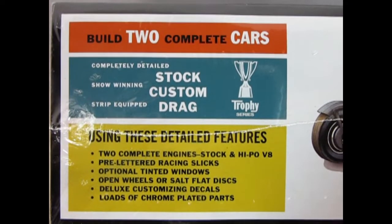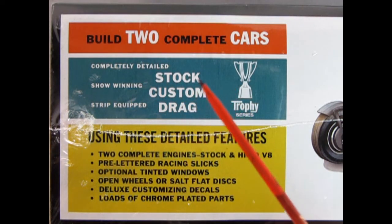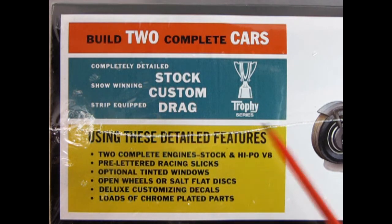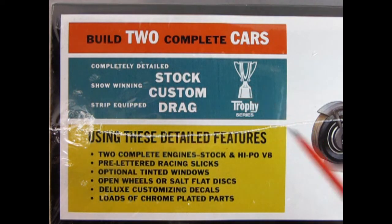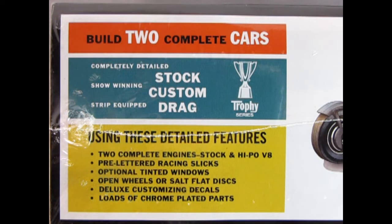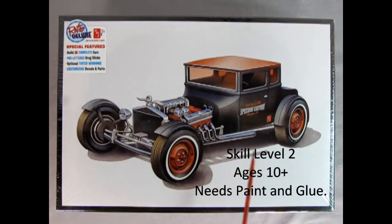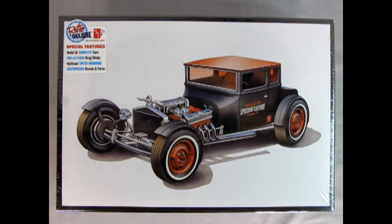You can build two complete cars — completely detailed, show-winning, stock, custom, and street-equipped drag racing cars. This is one of the Trophy Series models. Detailed features include two complete engines, stock and high-performance V8, pre-lettered racing slicks, optional tinted windows, open wheels or salt-flat discs, deluxe customizing decals, and loads of chrome-plated parts. This is a skill level 2 model kit for ages 10 and up. Paint and glue is required but not included with this model.